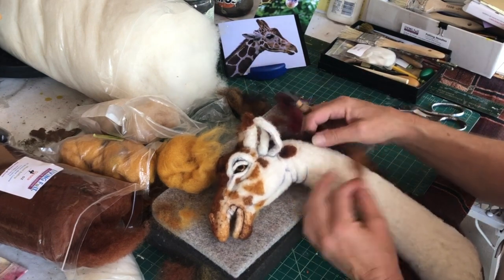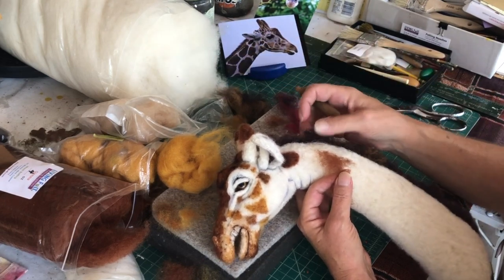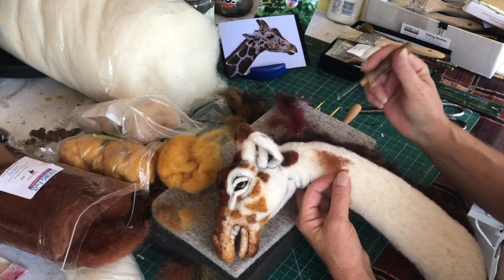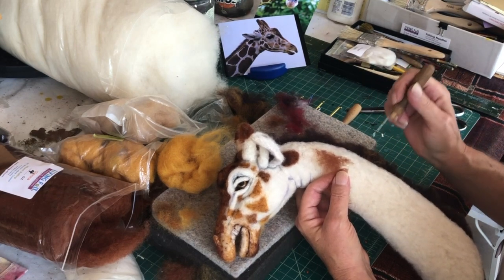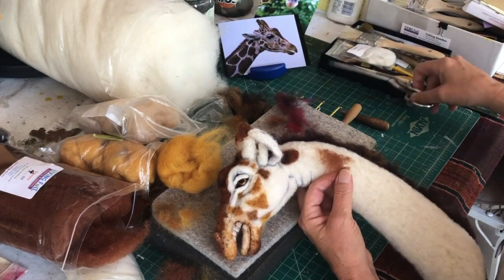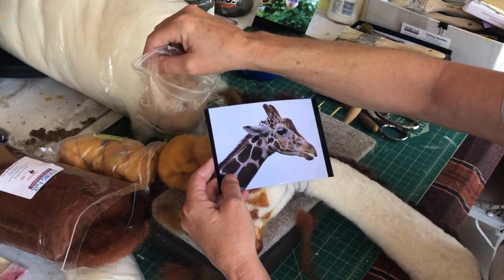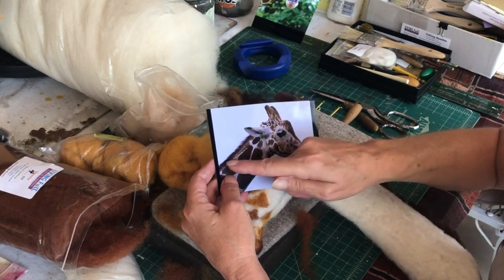I also noticed along the mane — look how ratty this mane has become. See how the core wool gets involved in it. So what I'll probably do is redo part of that mane and then trim it off so it becomes kind of sharp looking. You can see this lighter color tan, which I'll probably use the cafe latte to bring some of those colors up.